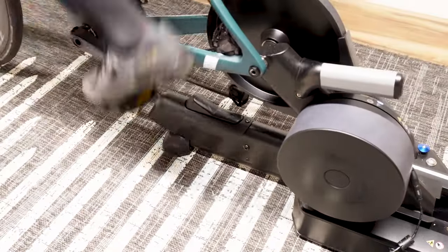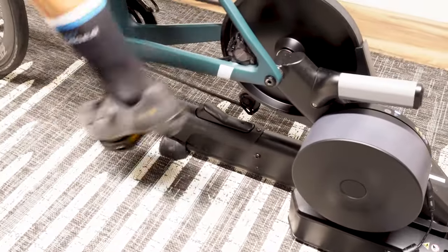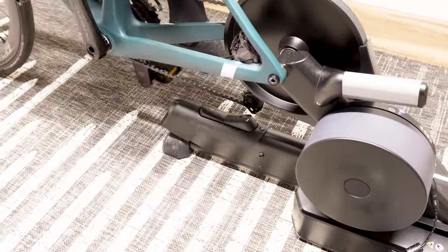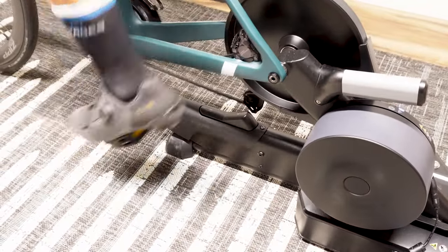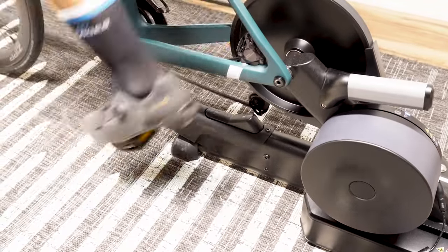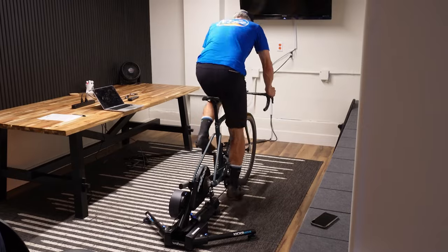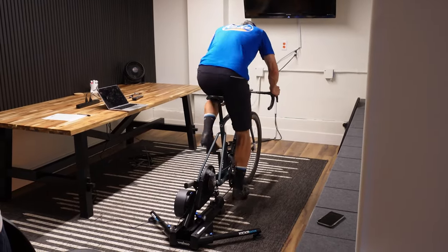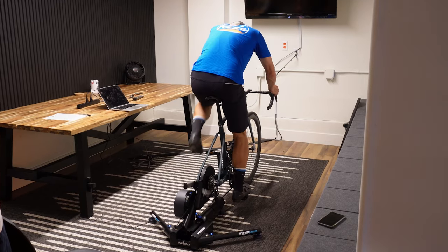I had a chance to ride this for a few minutes at Steamboat Gravel this year. Wahoo had set up shop just around from the start-finish and had invited a few media under a non-disclosure agreement to come hop on a bike. I did so on flat pedals and spun around on it, doing some sprints and high cadence, low cadence, trying to get a feel for the thing.